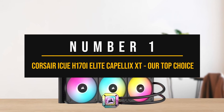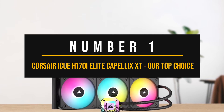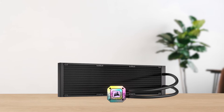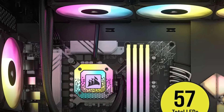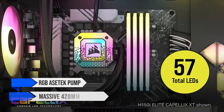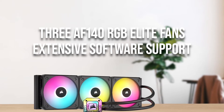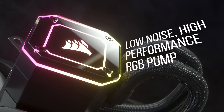Finally, let's move to my top pick: the Corsair iCUE H170i Elite Capelix XT. Corsair has been in the AIO liquid cooler game for a long time, and while they usually just take advantage of the greatest Asetek pumps out there, it's a strategy that has worked well. The H170i Elite Capelix XT is a simple CPU cooler that pairs an RGB Asetek pump with a massive 420mm radiator. On top of that, you get three AF140 RGB Elite fans, extensive software support, and low failure rates.